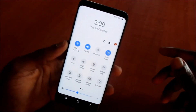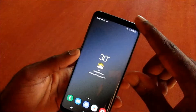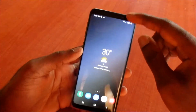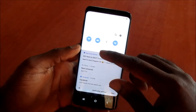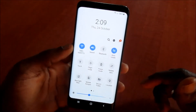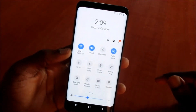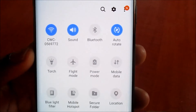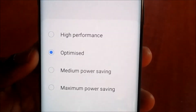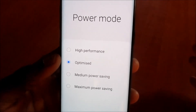So guys, what you want to do is scroll down the top bar here. Scroll this down, then scroll down where you can see all the setting options. There's an icon here that says Power Mode — you want to click on that.